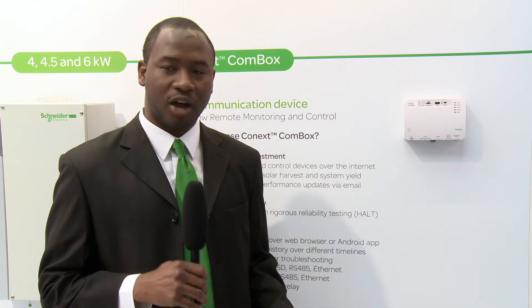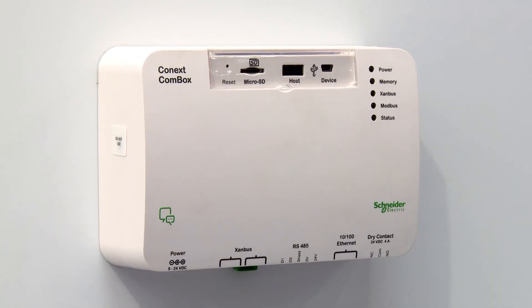Kinect's ComBox is a new remote monitoring and communications device from Schneider Electric, which we're showing here at InterSolar Munich in Germany. The ComBox, as you can see on the wall, can be mounted as a wall-mounted device or on a DIN rail for field applications.